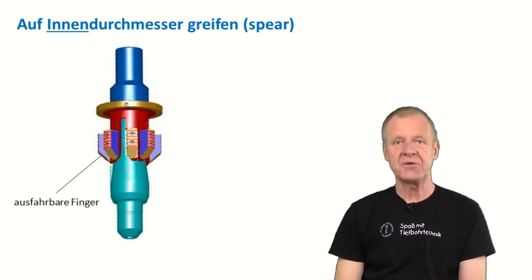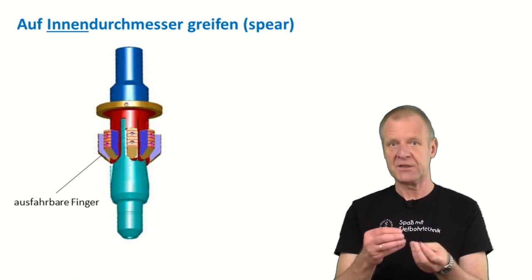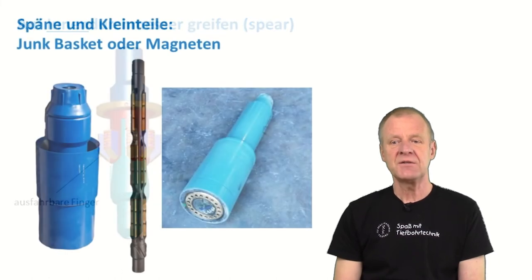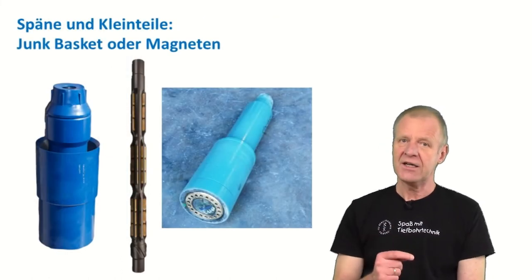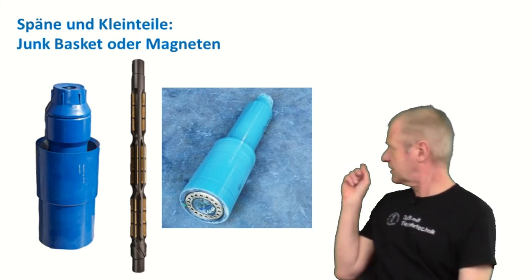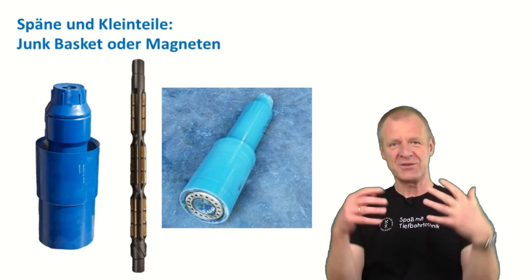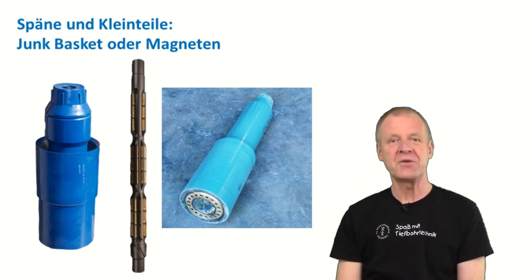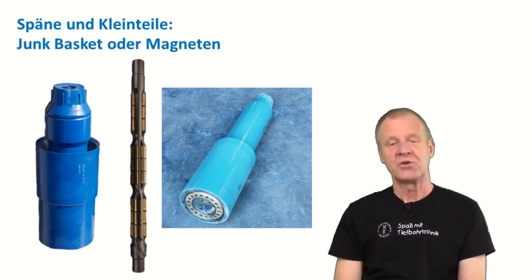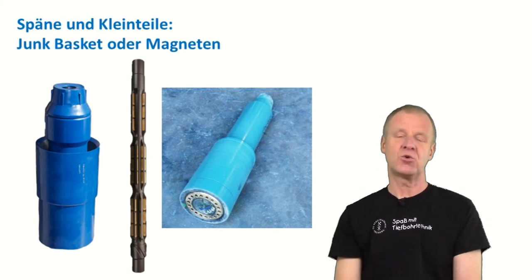And if you cannot grab the fish on its inner or outer diameter — because for example it's like a steel ball or some uncommon scrap part — then you could probably try to stir up the fish with the drilling mold and then catch it in a junk basket. A junk basket is like a trash can which is run in on the drill string, and we hope to catch the scrap parts in the basket. Or you go down with a downhole magnet and hope that the scrap parts get stuck onto the magnet while you gently pull it back to the surface.